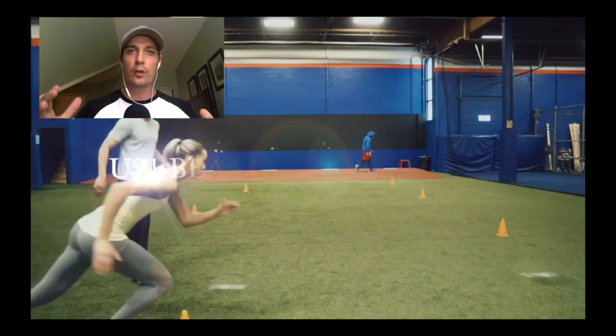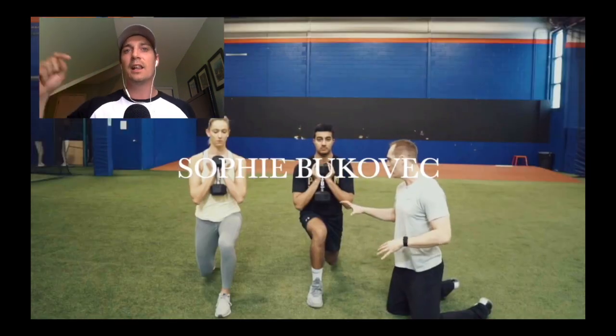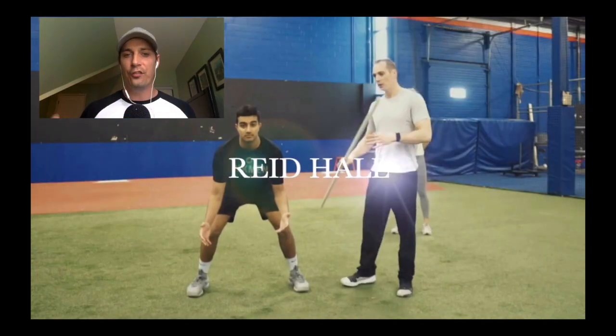If you want access to all four of these videos and the written out description of the sets and reps, click the link in the description. Find it and you get access to the full program.